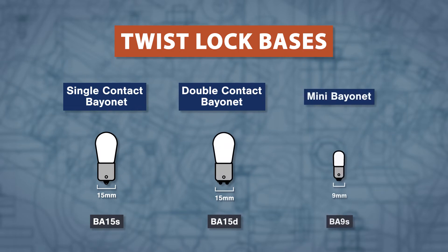Next are the twist lock bases. The single contact bayonet and double contact bayonet are both 15mm in diameter. The mini bayonet measures 9mm across.